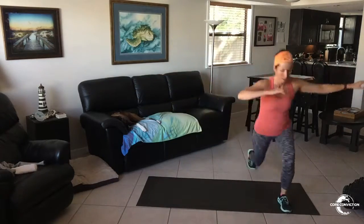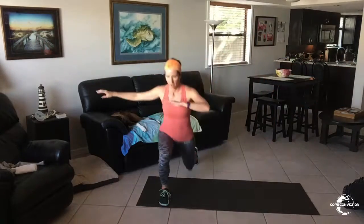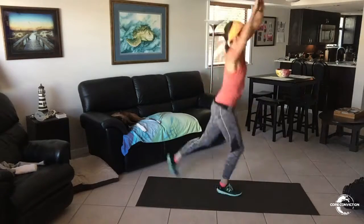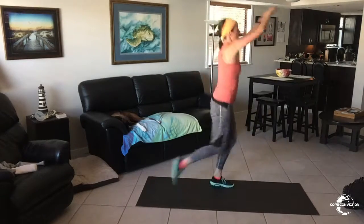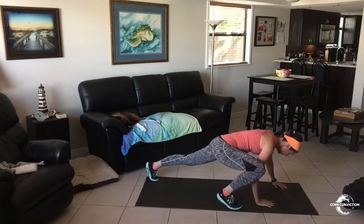Slow down. What does slow down mean? Why do we do it? It means it works harder than your legs. Come here. This is what you're going to do: lean back, lean back, brace your core, slow down. You need to do it. It's only 45 seconds. Harder move. Shorter move. One. Go.